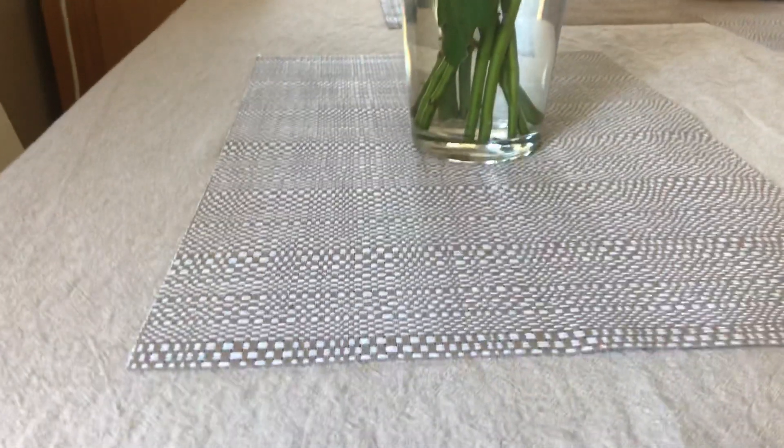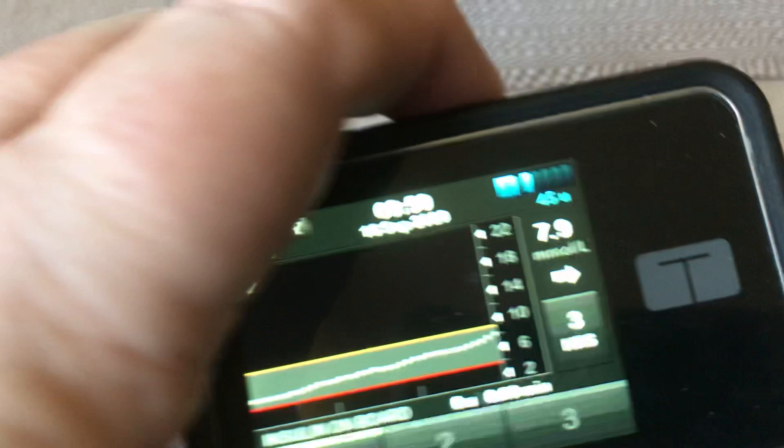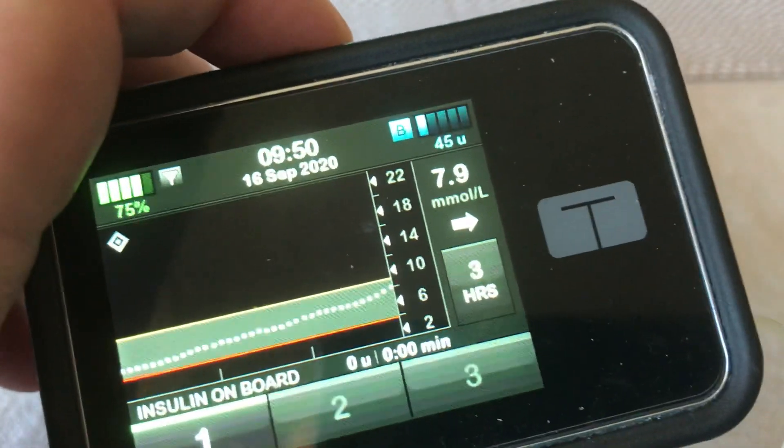Good morning world, Andrew here. It's a bright sunny morning here in Sydney, Australia. And as I sit down to have breakfast, I look at my pump and think, I'm up a little bit.